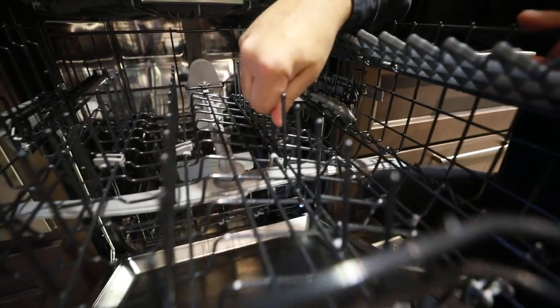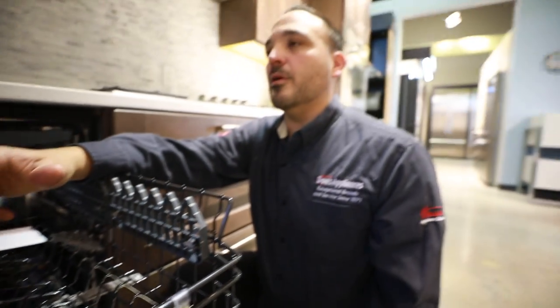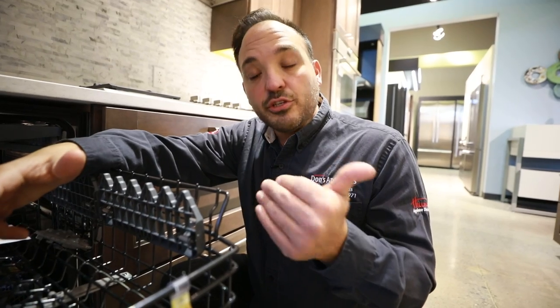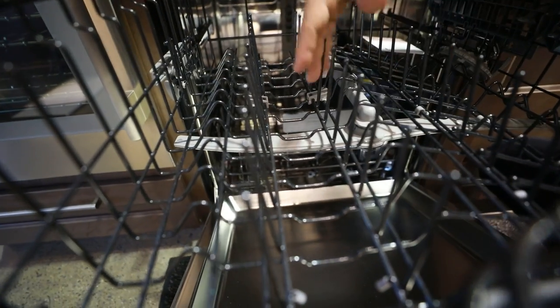These tines are adjustable too. If I have these down, this is for a bigger pot or a bigger bowl, depending on what your dishes and pots and pans look like. It really gives you these convertible racks that help you out. This really helps in the longevity of the product, because sometimes if we just keep throwing stuff in, we might chip these tines or they might rust eventually. The adjustability really works out well.